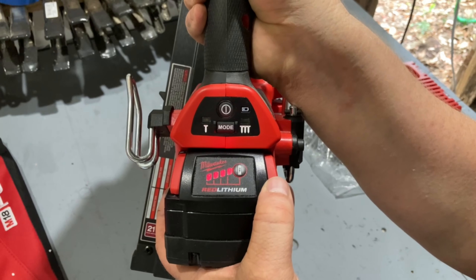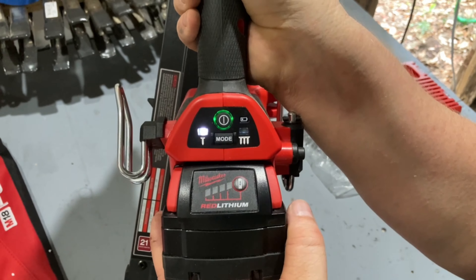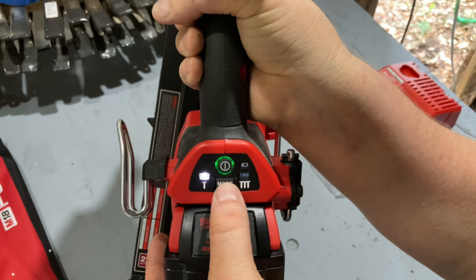This nailer features an on/off switch, which I think is a really great extra safety feature. It can be set to single or multi firing action — or as I like to call it, fully automatic.